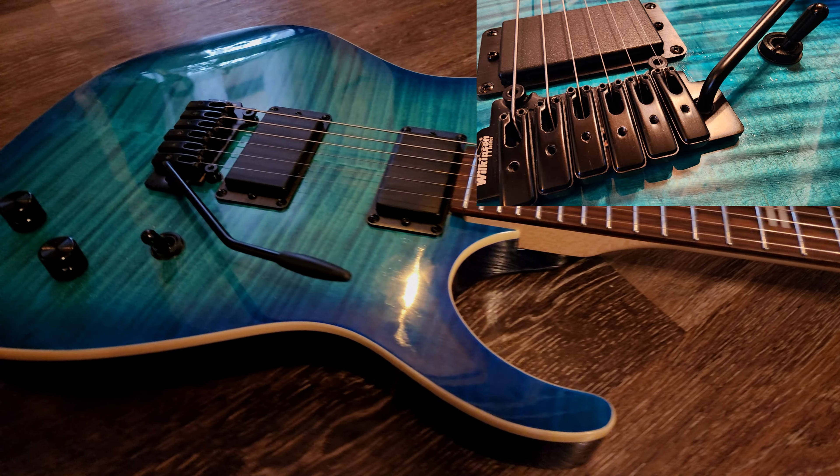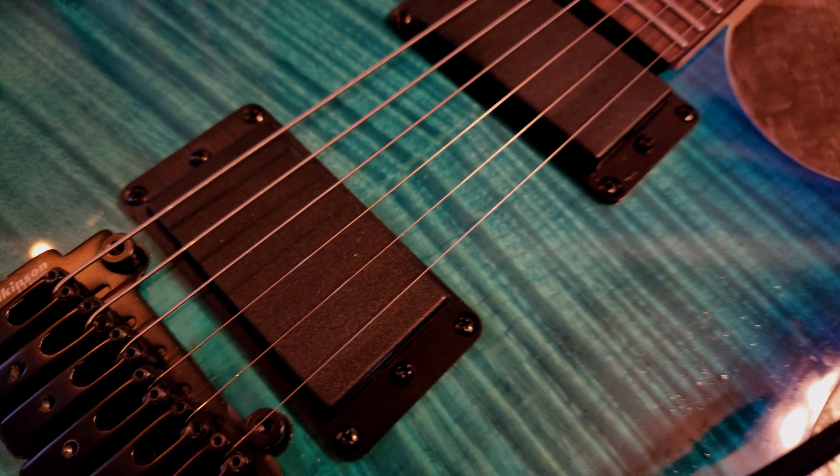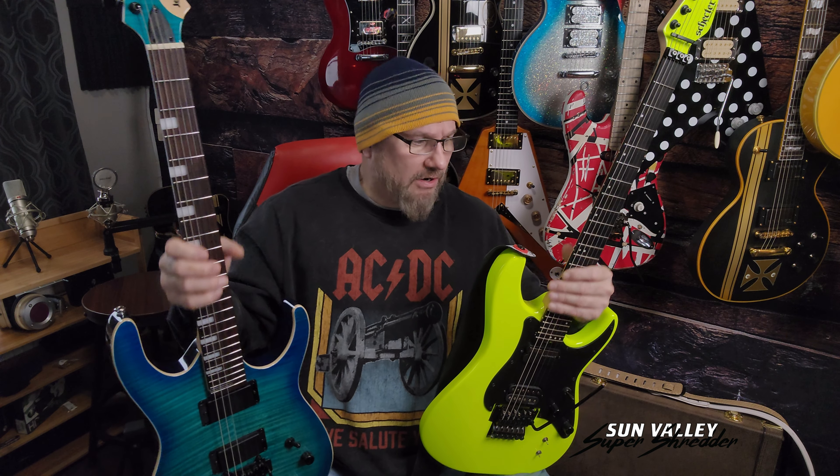Any guitar like this with a floating trem system — and this has a Wilkinson M series floating trem — the tremolo and pop-in bar work fantastic. The tuning is stable, although it could be better if they had gone to locking tuners, so we're going to upgrade that.